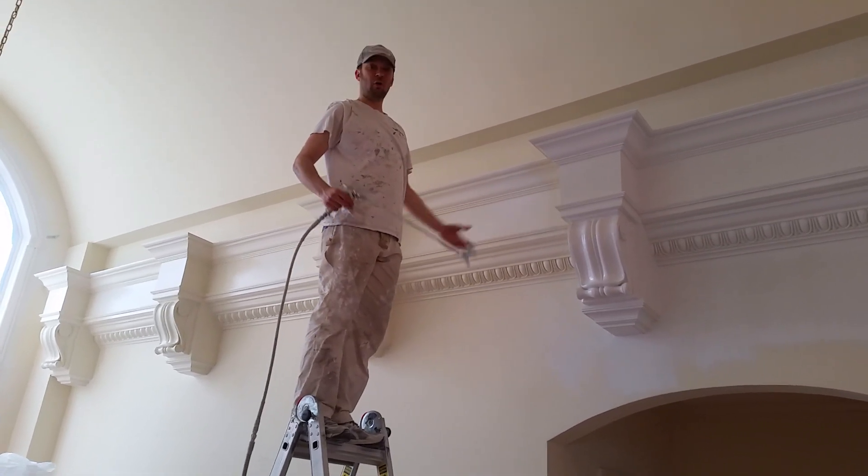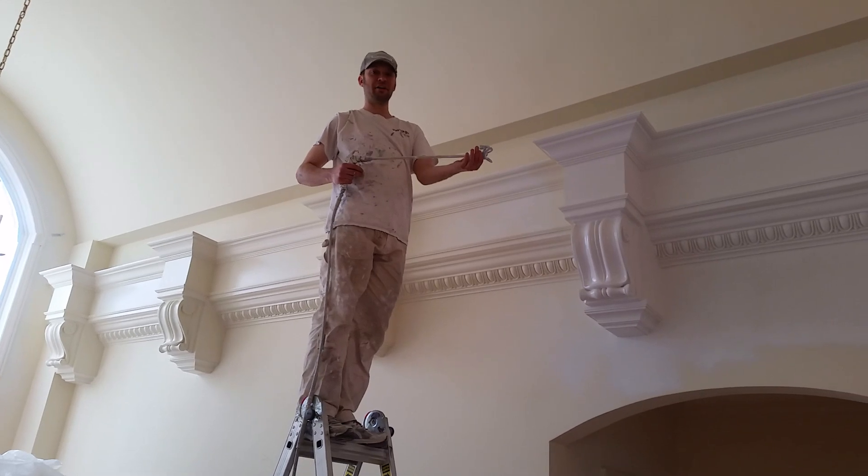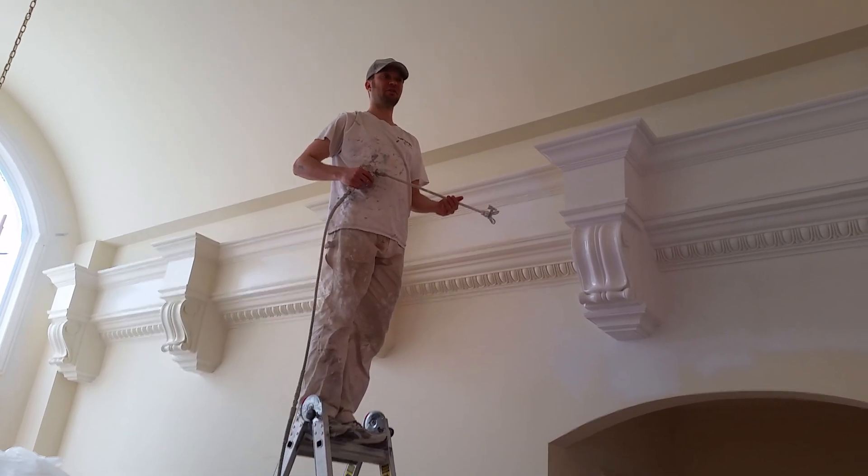So here I'm demonstrating how to paint intricate moldings with a sprayer. We use a Graco 312 Fine Finish Tip with a 395 Nova PC.